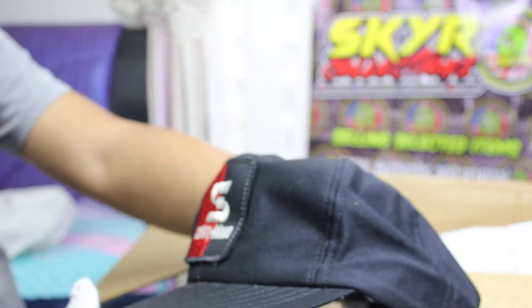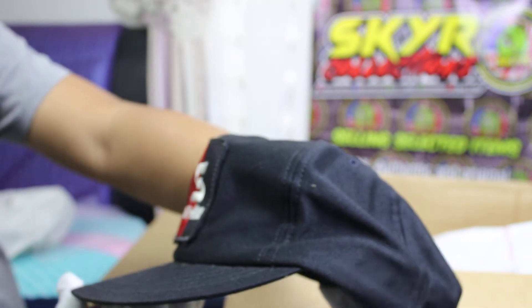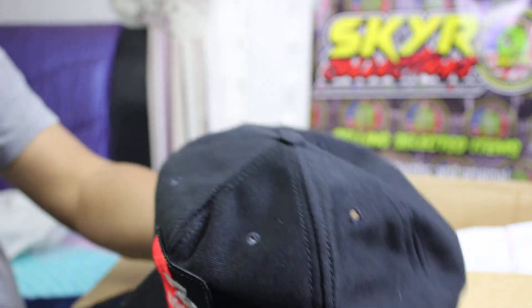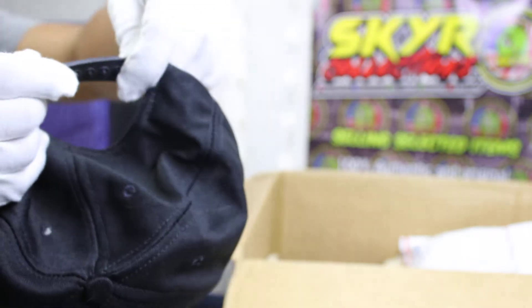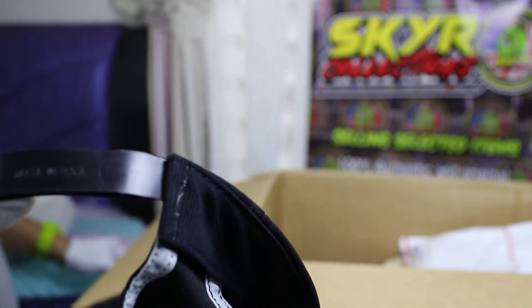Okay, next. Made in USA. Good condition. Made in USA, snap bag.